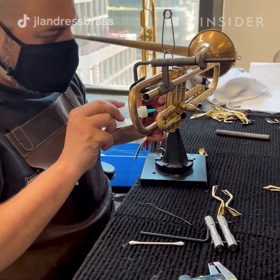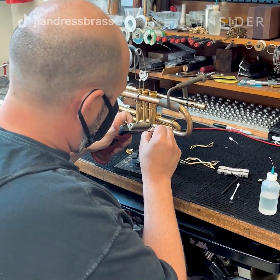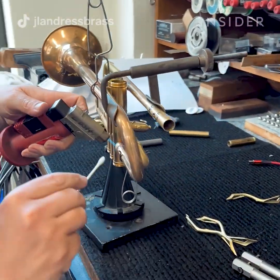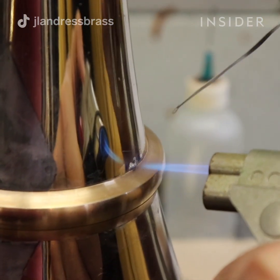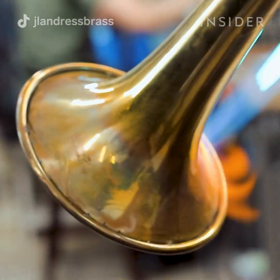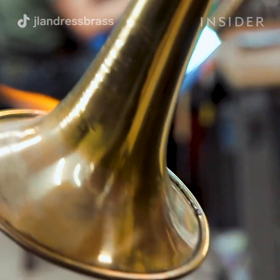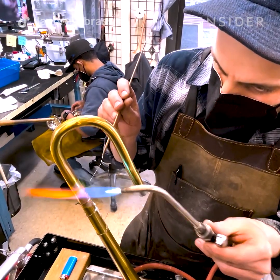To get all the pieces of an instrument together, the instrument needs to be soldered. For parts that are removable and can be repaired we're going to use soft soldering. We use various types of solder — generally a mixture of lead and tin in different alloys. We will also use a flux, which is a cleaning agent to make sure the metal is clean on the inside. We'll heat it up and then apply the solder.